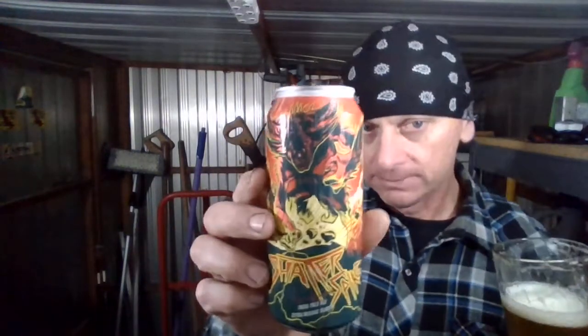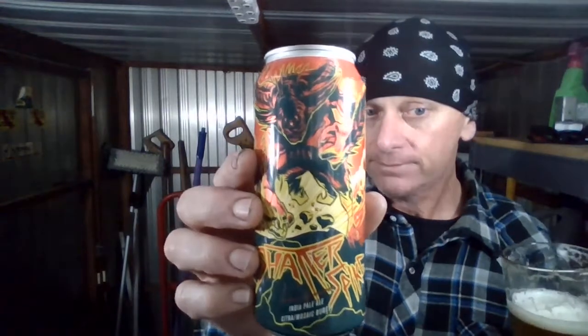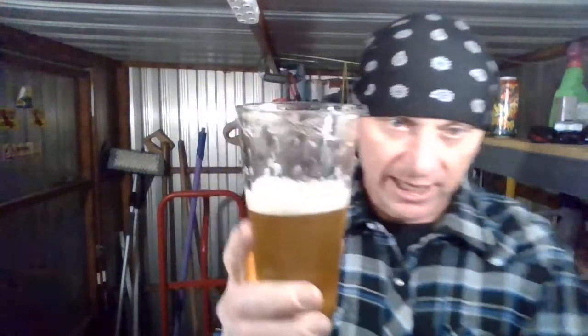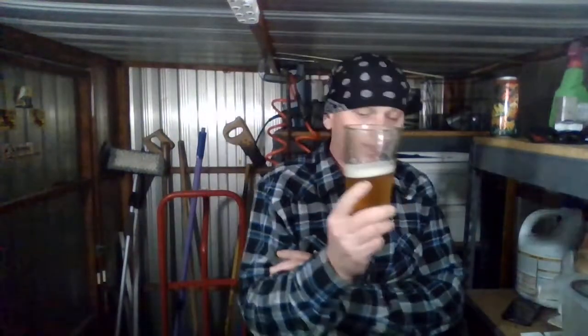Pretty good, but I don't think it's going to be really memorable — I probably won't get it again. There's nothing really standing out about it, it's just another west coast style. It tastes good though, it's a nice beer, it's a very enjoyable beer for sure. I just wish it was a little more dank, maybe a little more complexity. Just leaving some nice lacing on the glass. On a scale of one to five stars, I'm going to give it a 3.8.